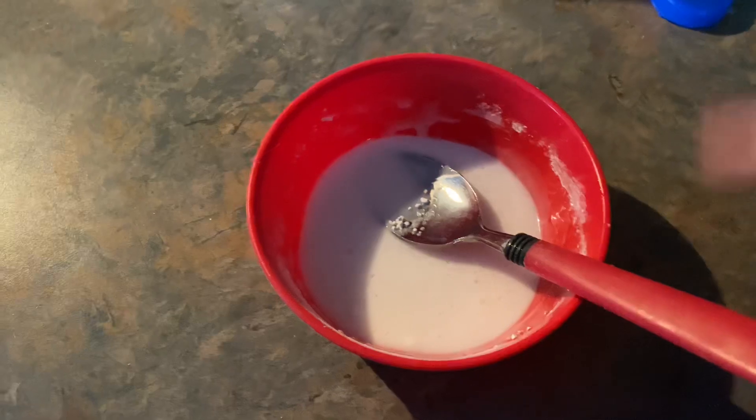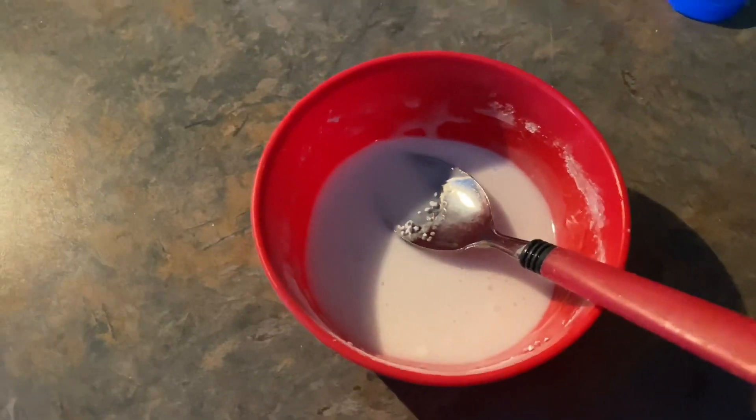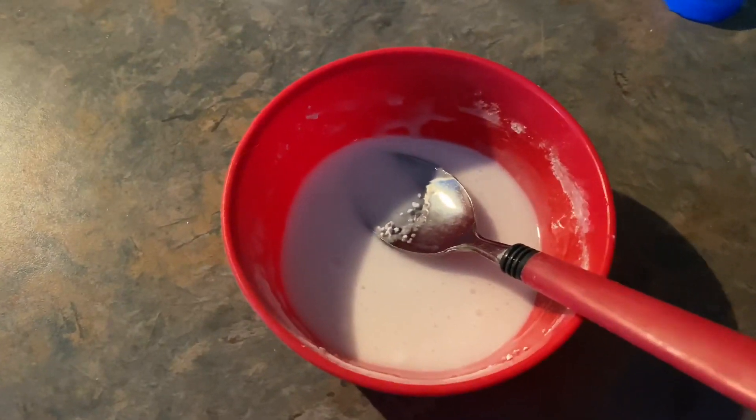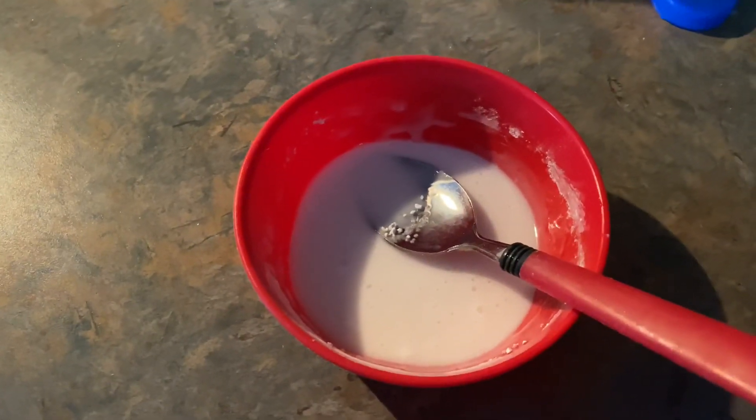When it comes out of the oven, pour this drizzle over the top of it. Let it cool for about five minutes and then serve. You can even put some ice cream over it.